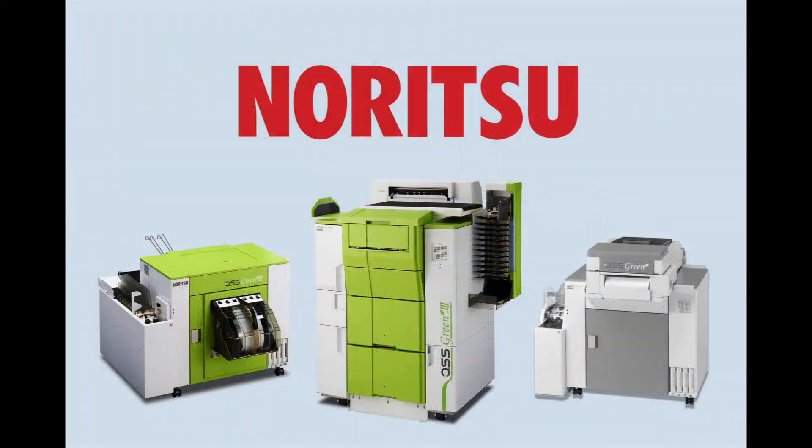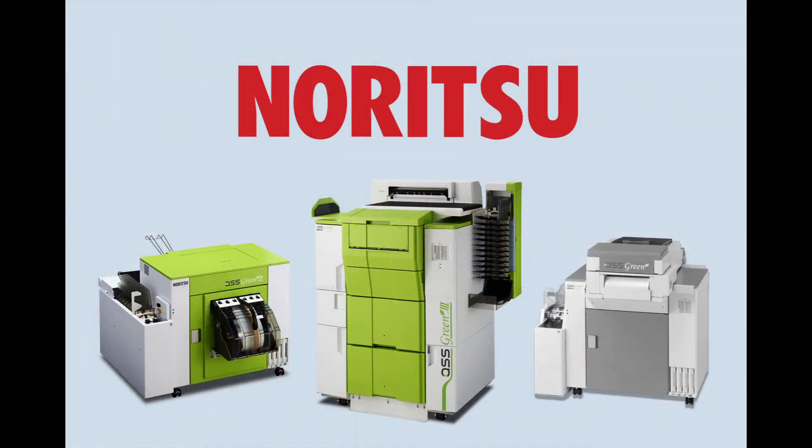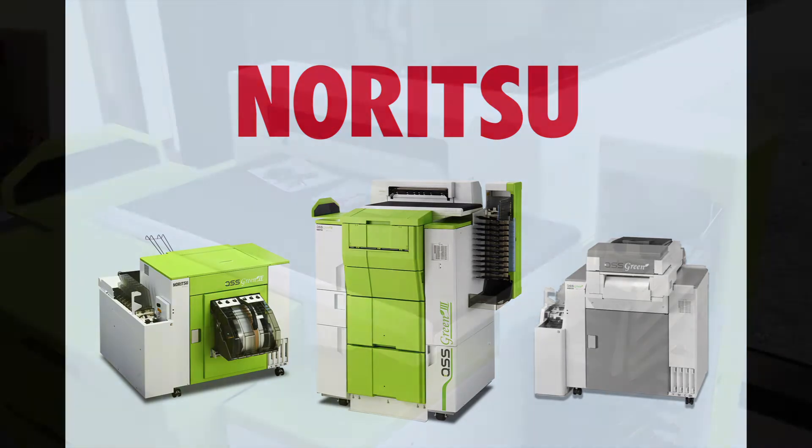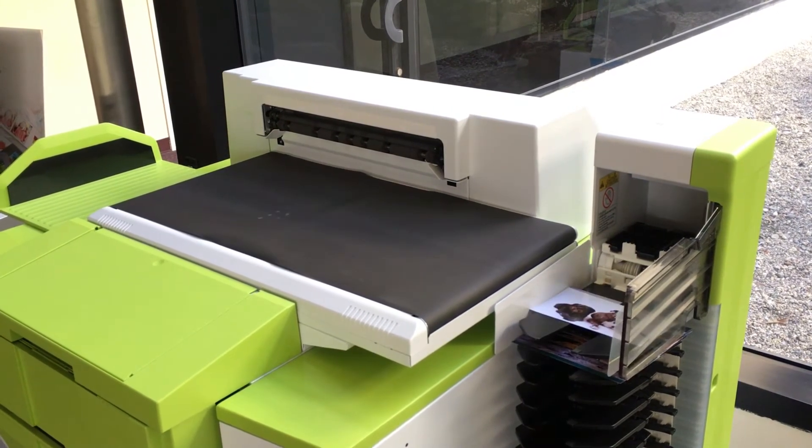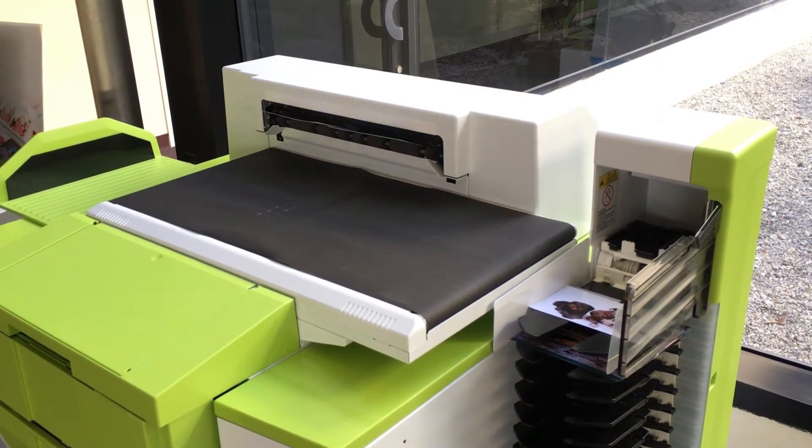Noritsu inkjet printers have a humidity control unit available as an option. This unit is included with inkjet printers purchased in North America. The purpose of the humidity control unit is to prevent roll paper from being exposed to humidity levels outside the recommended specification.